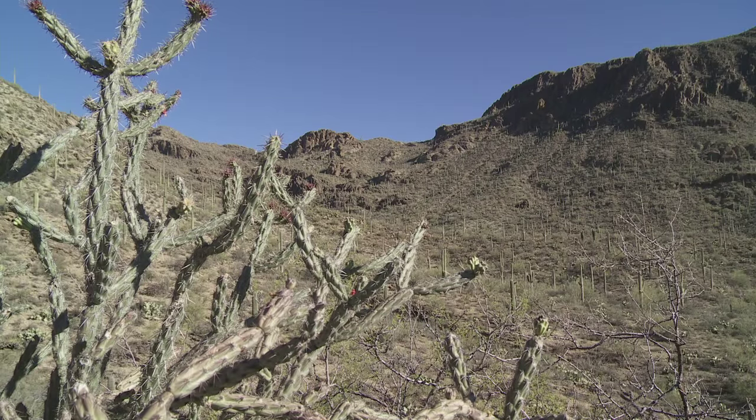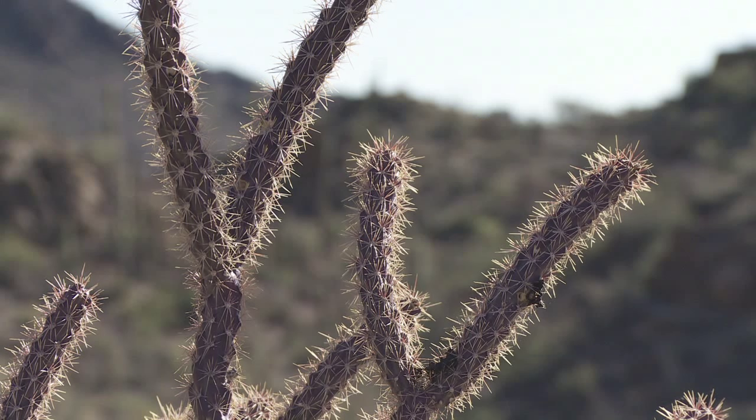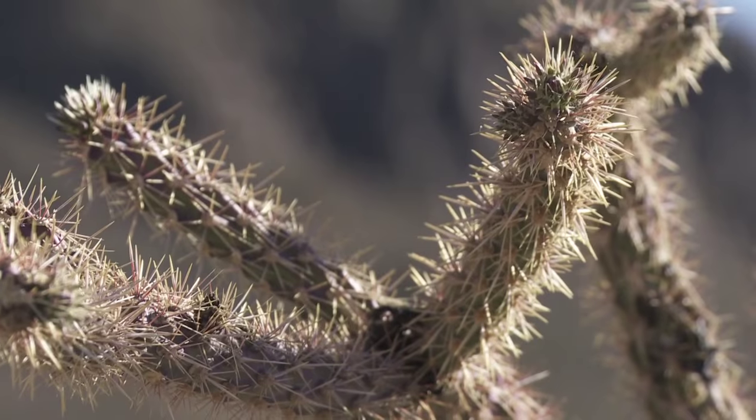There are many kinds of chollas, like jumping chollas and teddy bear chollas, but this particular one, the buckhorn cholla, is very abundant. It has a lot of flowers and it's very easy to harvest.